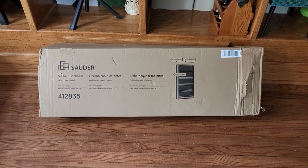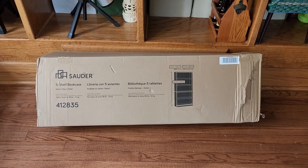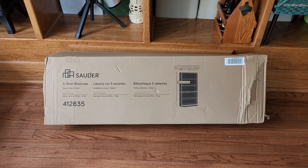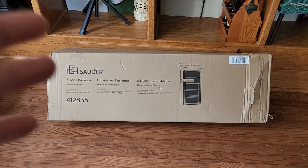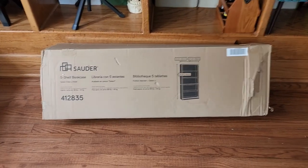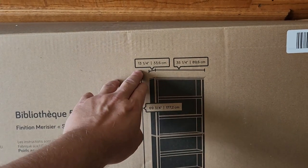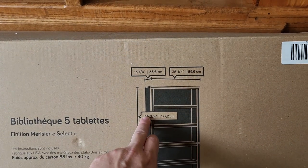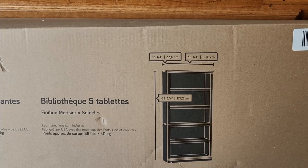Hey guys, for this video we're going to take a look at this Sauder five-shelf bookcase — this is the cherry finish version. We're going to unbox it, get it all put together, and I'll show you the step-by-step so you can be confident in how it goes together and do it yourself. Then we'll also take a look at the finished product. The dimensions are 13 and a quarter front to back, 35 and a quarter left to right, and 69 and three quarters tall.